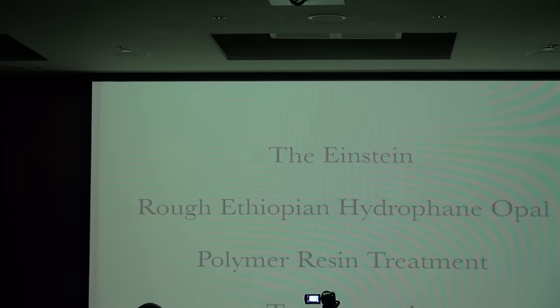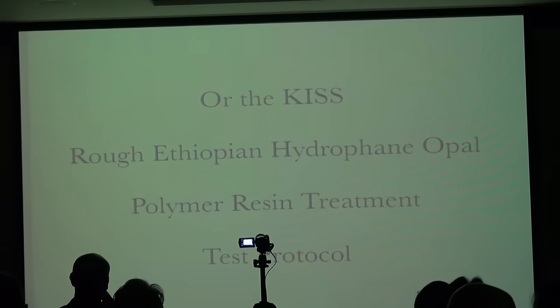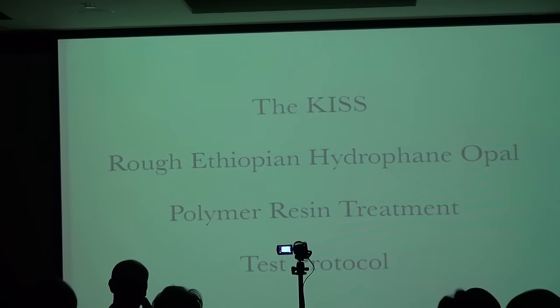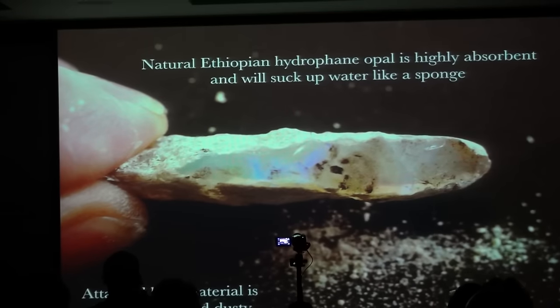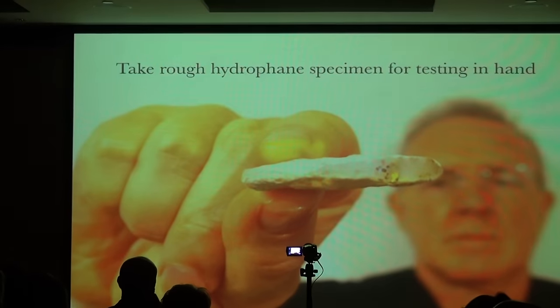I proposed the Einstein Rough Ethiopian Opal Polymer Resin Treatment Test Protocol — or, following Einstein's quote that everything should be made as simple as possible — the KISS test protocol, where KISS stands for Keep It Simple, Stupid. The rough from Ethiopia typically has a chalky white matrix that is highly absorbent and will suck up water like a sponge. So take your rough hydrophane specimen, stick it on your tongue, and if it sticks — it is untreated hydrophane.